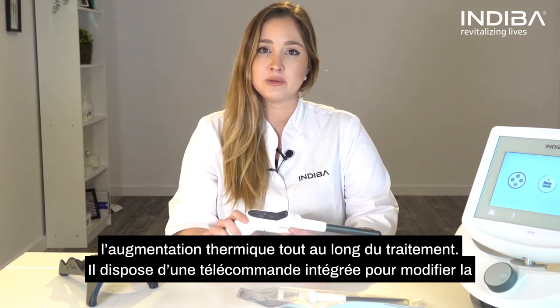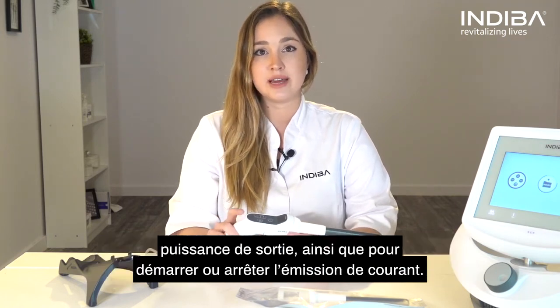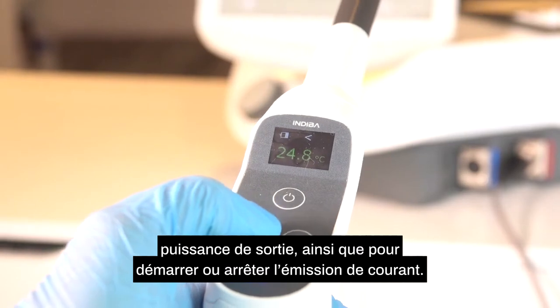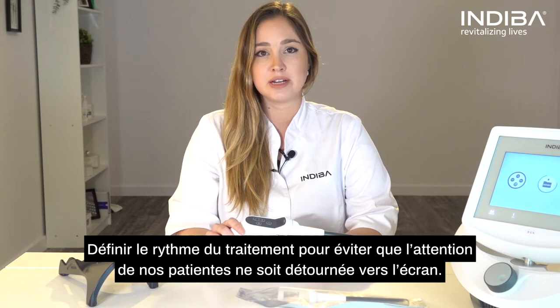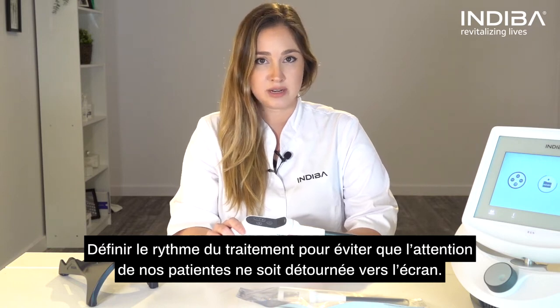It has a built-in remote control, which allows us to select the output power as well as starting or stopping the emission of current. It sets the pace of the treatment to avoid diverting our attention from the patient to the device screen.